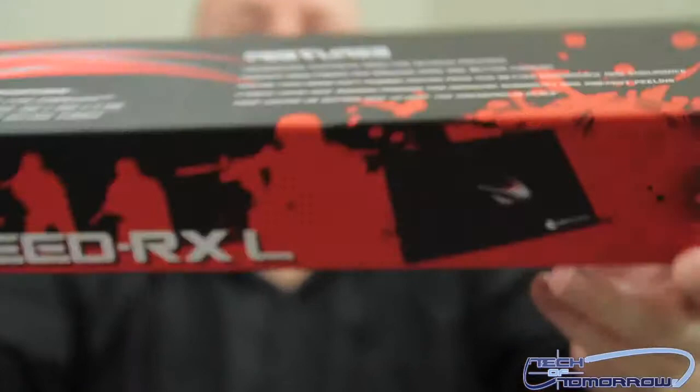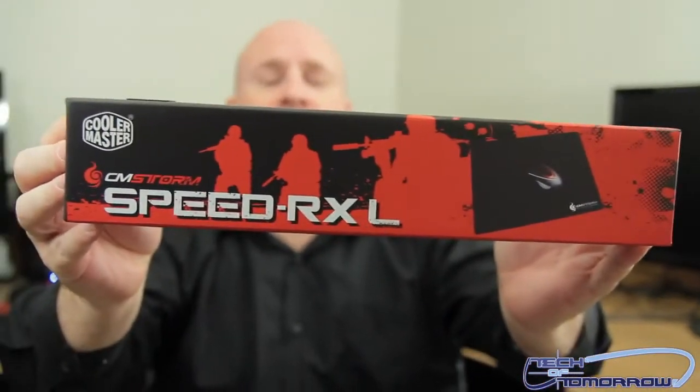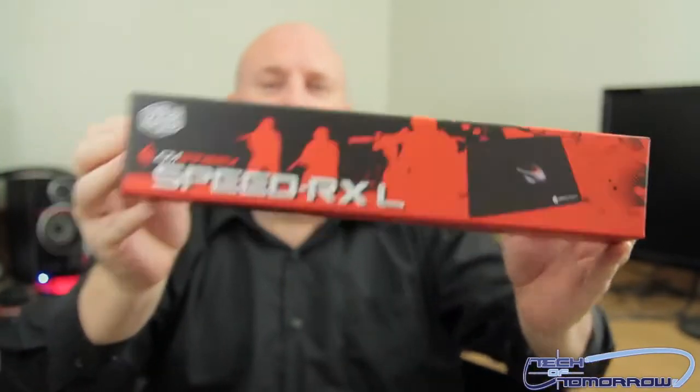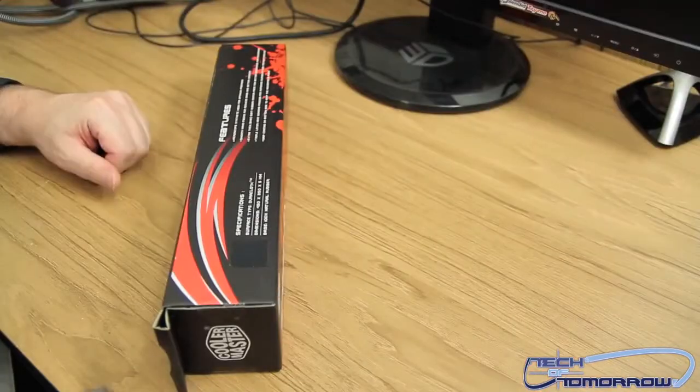So that's pretty much it for the box. Here's the front of it one more time for those folks who may have missed it. Alright, let's bring it over to the desktop and actually pull the thing out of the box — shift angles now and move over.